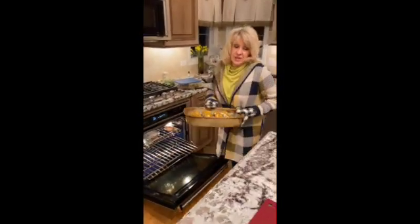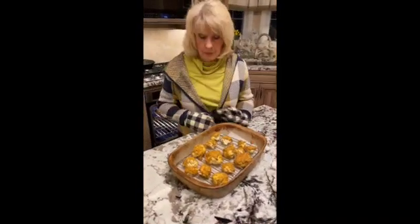All right, well here it is. It was actually in a little bit longer than 25 minutes because I wanted it a little bit more crispy. I think it might be better than chicken wings, hot chicken wings.